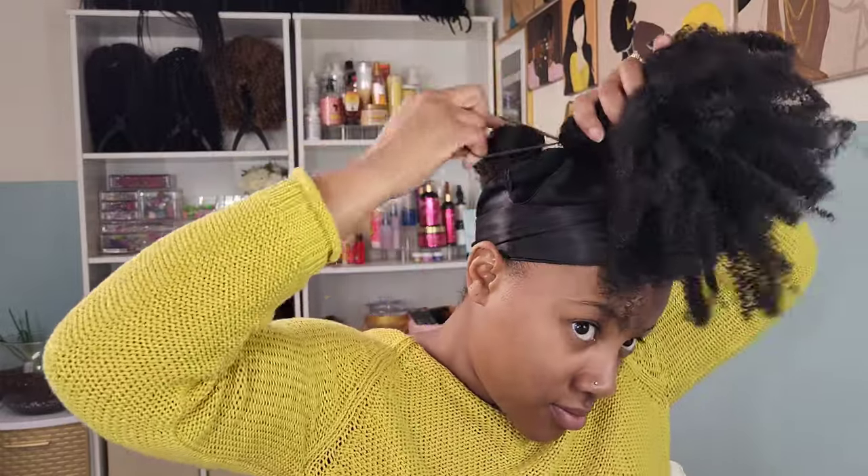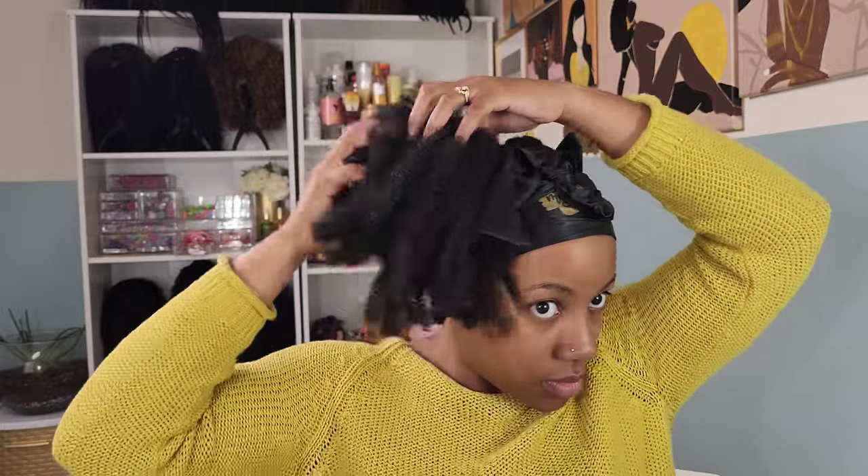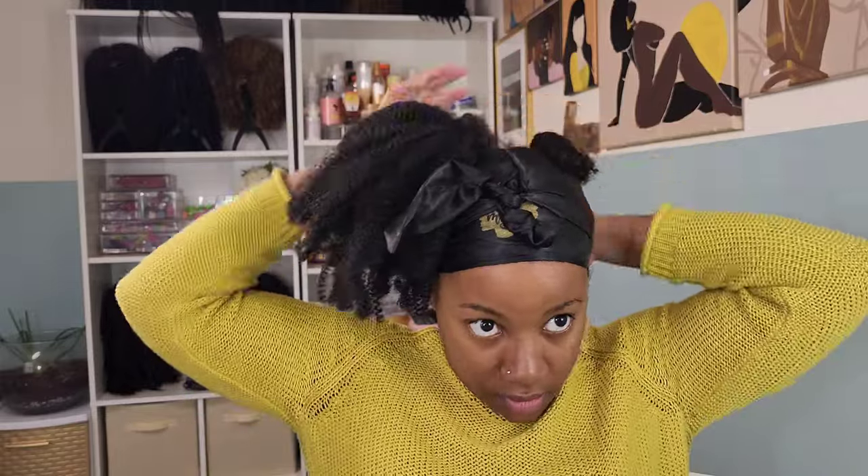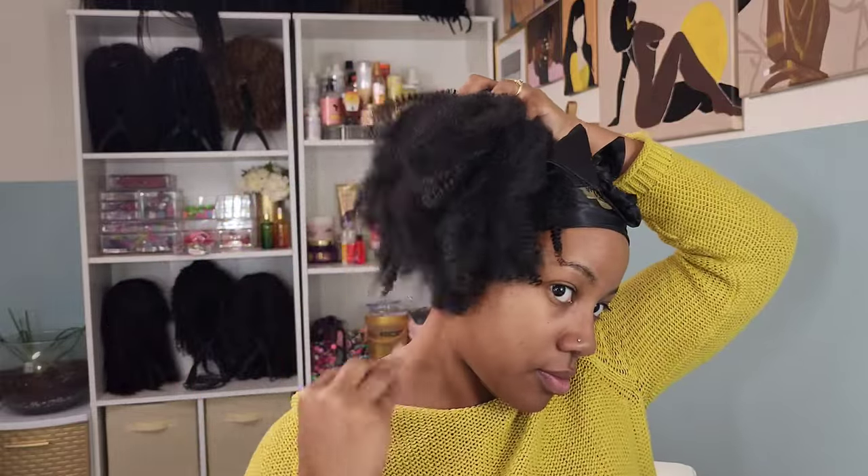Now I'm going in with the marley hair ponytail that we makeshift in the last video, and I'm placing that over the bun and just fluffing it to my liking. I do clip it to shape it because of course it does not hold the same shape from what it did yesterday. I'm just playing around with it until I get it to where I want it to be.